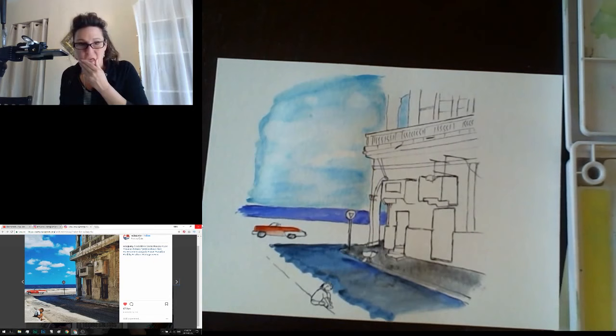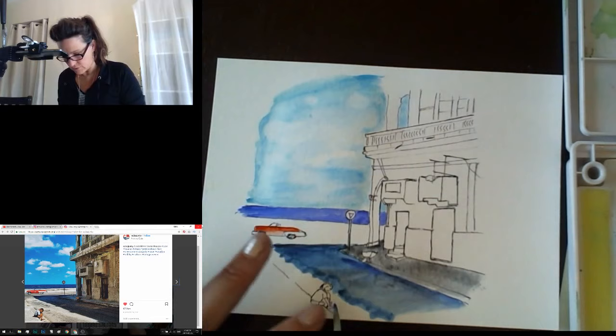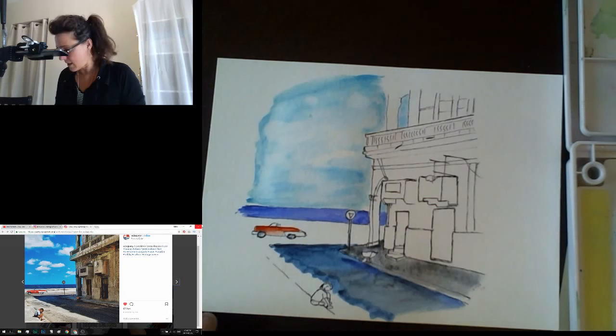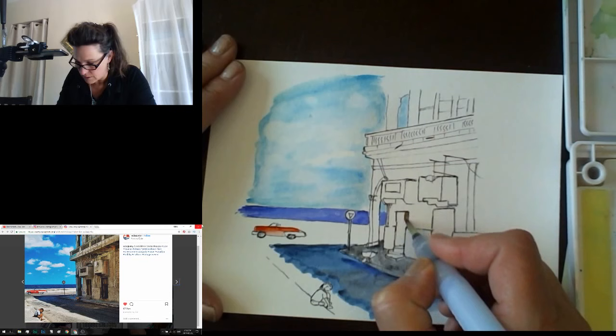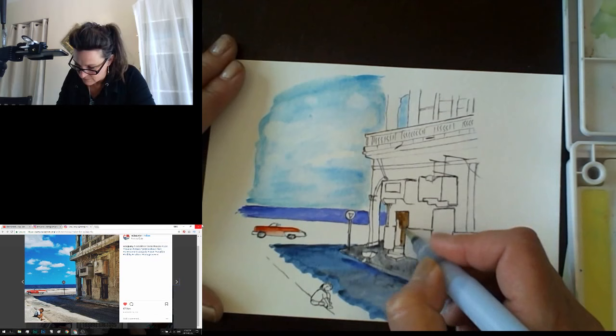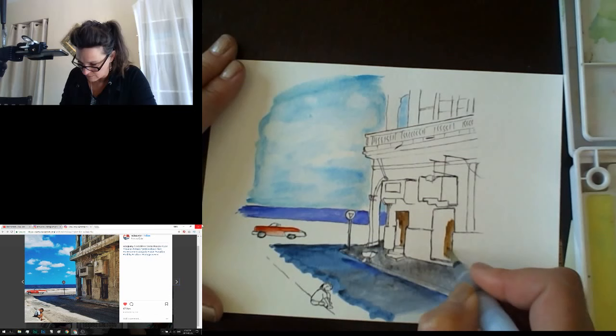We've got the ocean and the sky, a little bit of ocean back here, the sky. Now we're going to do the road but I'm going to try to let this dry first. I think I'm ready to do these shadowy parts of the building — using burnt umber for that, maybe a little bit of gray. This is the darkest part of the actual painting, so bringing in some dark burnt umber.